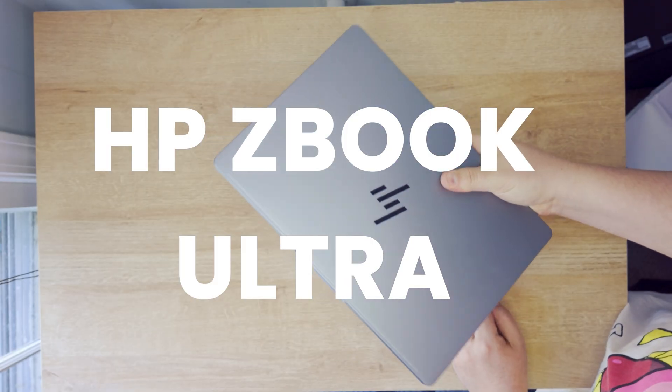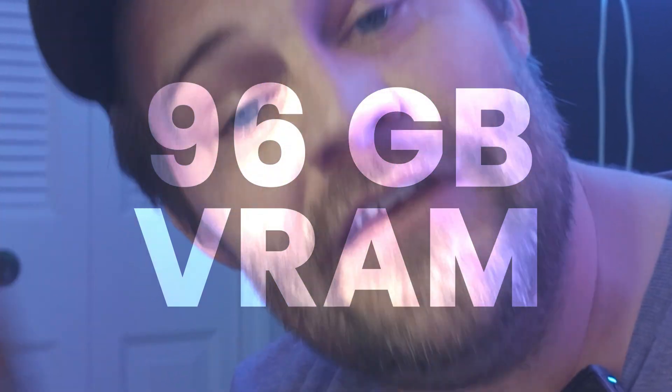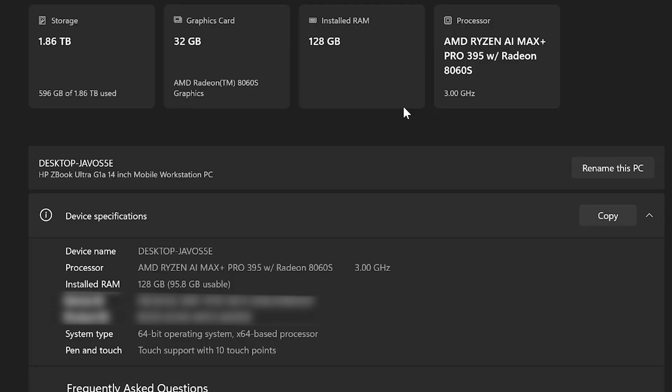This is the HP ZBook Ultra, which has 128 gigs of RAM in this tiny little machine. You can actually allocate it all the way up to 96 gigs of VRAM — that is the same as three 5090s worth of VRAM. This is the AMD Ryzen AI Max Plus Pro 395 with Radeon 86 ES. Basically what that means is it's a neural chip — a CPU and a GPU on the same chip. They don't have to bridge a gap to talk to one another, so they're even faster.